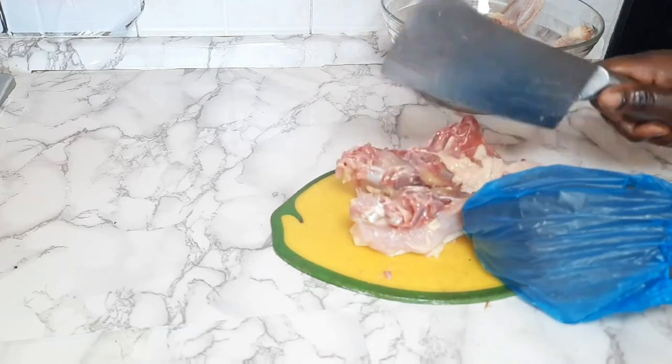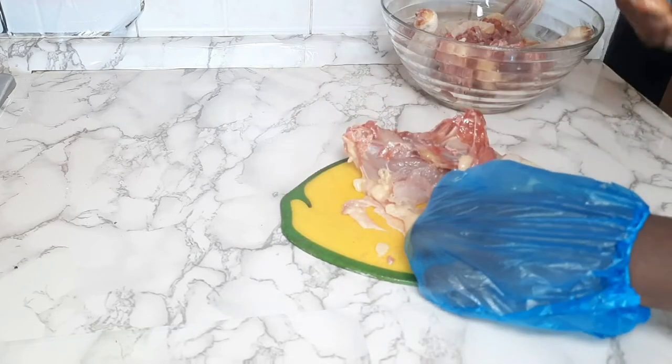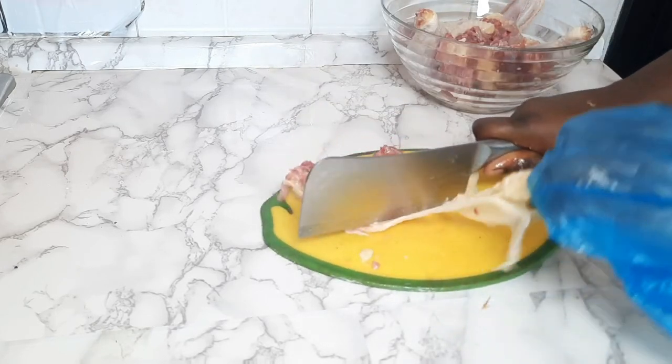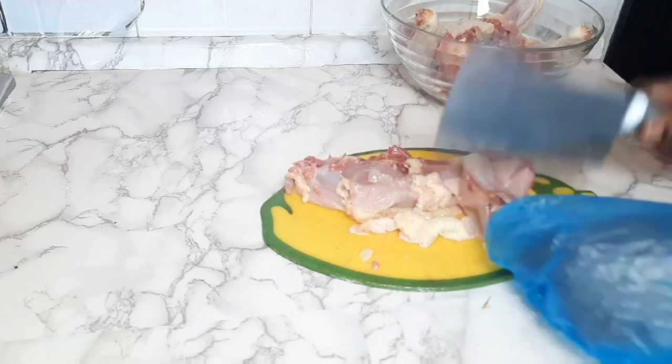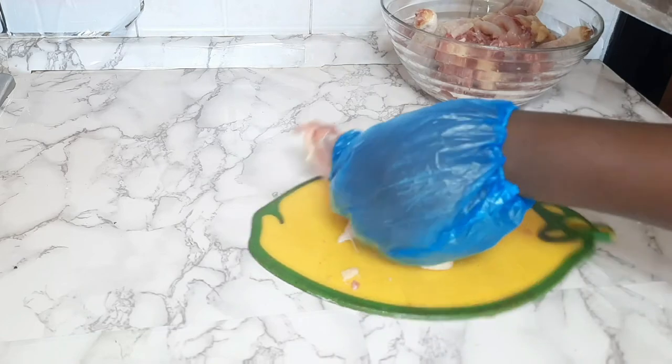This is the body of the chicken — this is where all the meat and the fat is. This is the body, so you divide it according to your family size.